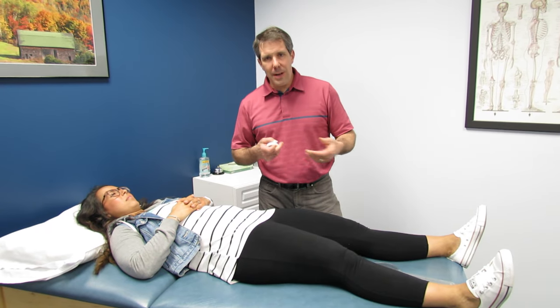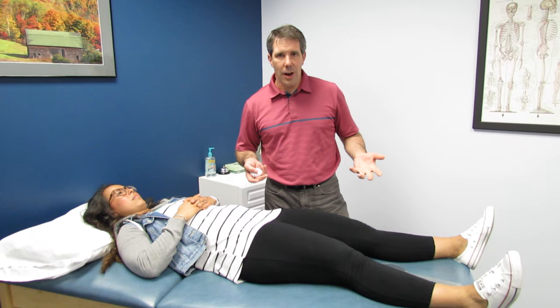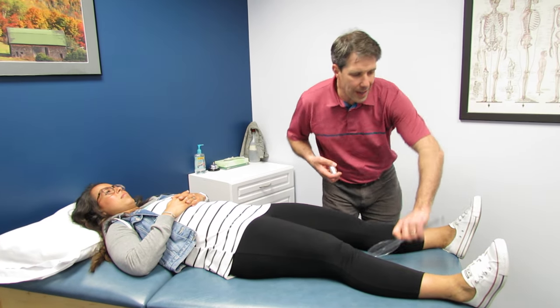The other thing you need to remember is that if somebody has a leg length discrepancy, it doesn't matter if they're laying down on their back or not. It depends on what happens when you're standing — that's when you function and that's when you try to level out your pelvis.